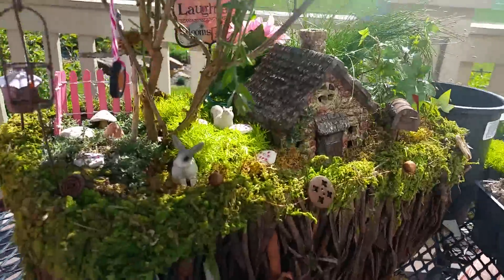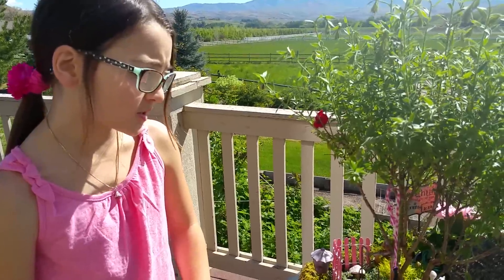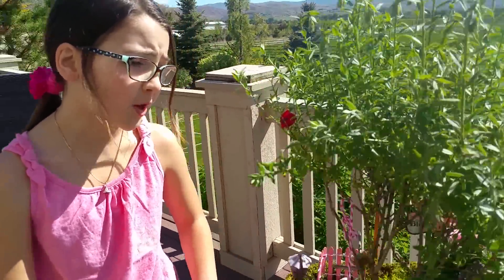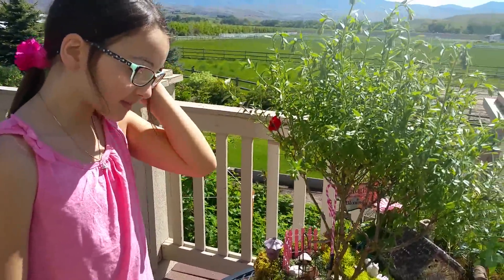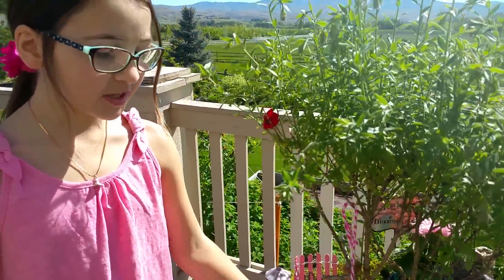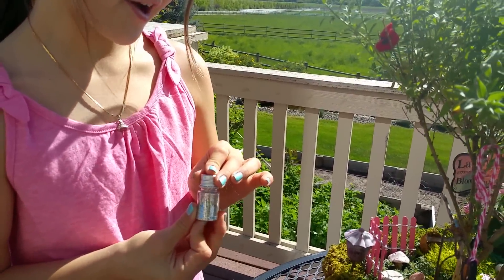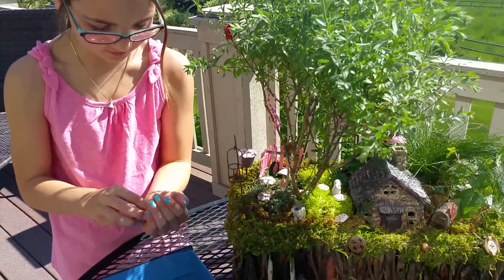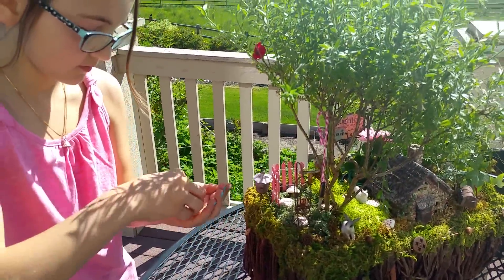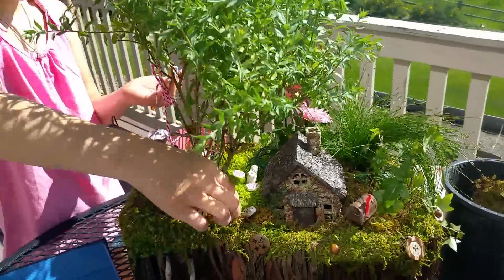Lauren is becoming a fairy garden expert, so what are your top tips? Make sure to water your plants and keep a good eye on them. If you have a mailbox, try writing to your fairy — Lauren's flag is already up! And the number one tip: make sure to use a little fairy dust, because fairies love shiny sparkly things. Sprinkle some in and we'll sign off from SheSaved.com — we'll be back with more fairy garden tips soon!